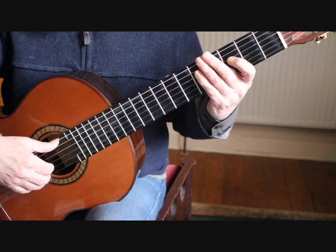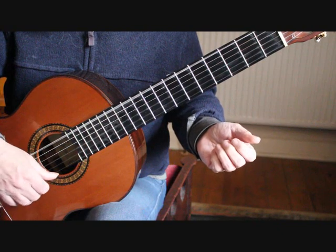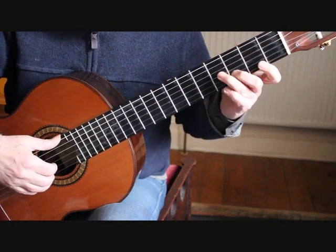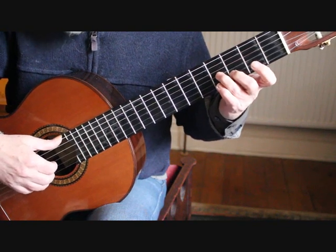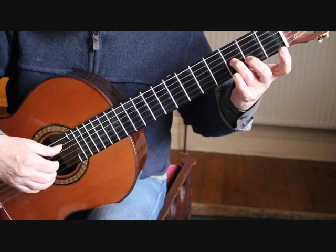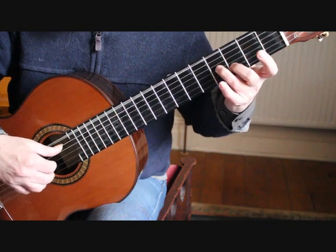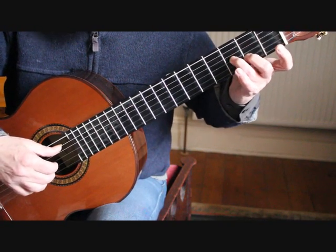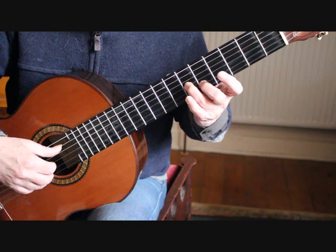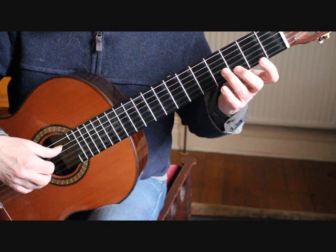On bar 3 we play our 6th string, 3rd string and 2nd string open. Then on the 2nd half of the first beat we need to place the 2nd finger on the 2nd string 3rd fret and the 3rd finger on the 3rd string 4th fret. Drop those 2 fingers back a fret, so the 2nd finger is now at the 2nd fret and the 3rd finger at the 3rd fret on the same strings. Keeping those fingers down, we slide them up to the 5th fret 2nd string and 6th fret 3rd string, then drop back to our original D and B at the 3rd fret and 4th fret, and then take the fingers off.